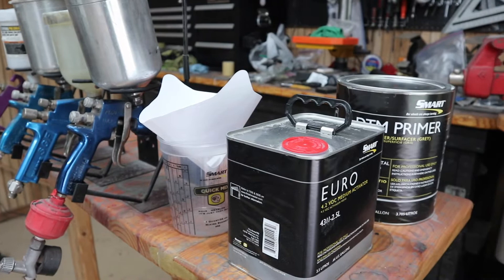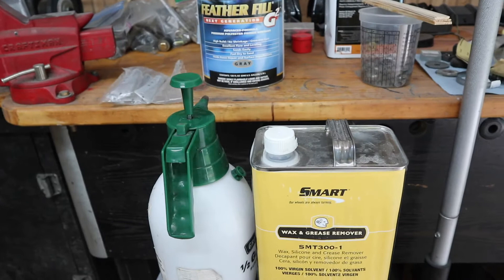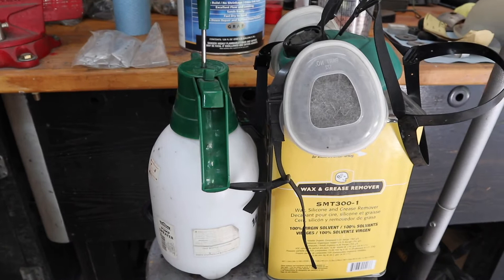We've got this direct to metal primer — that's the activator. This is the gun we're going to use. And then just some wax and grease remover. After we epoxy prime, we're going to come back with this Evercoat Feather Fill. Let's get set up.